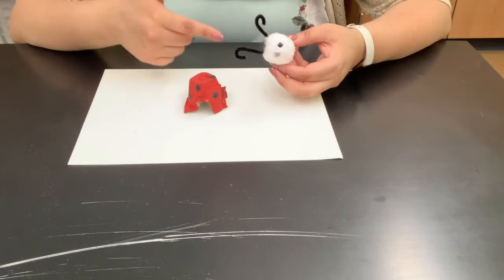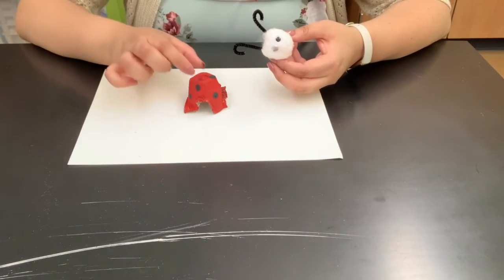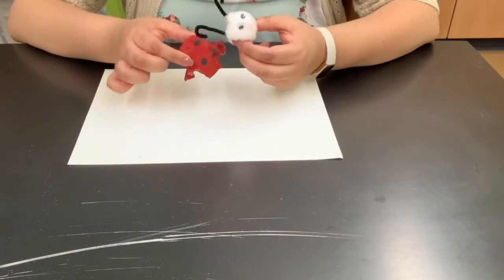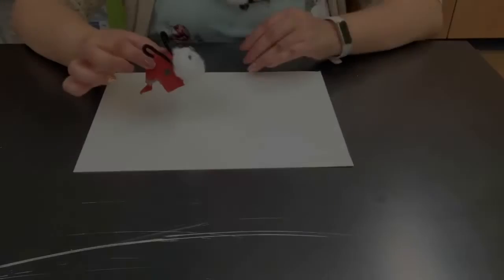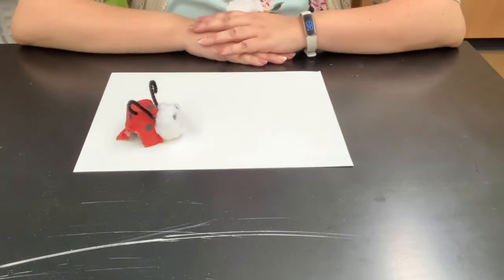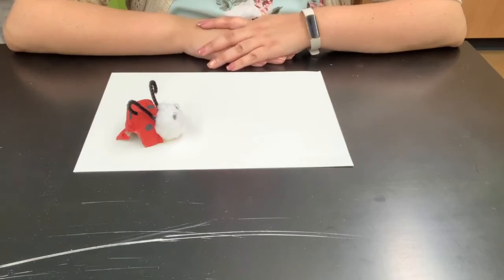We've glued on the eyes and the antennas to the head. Now that our little egg carton piece is done drying, we're going to stick the head onto the body. Now that we've stuck the head on, we're going to need to give it a little more time to dry because we don't want any of the pieces to fall off.